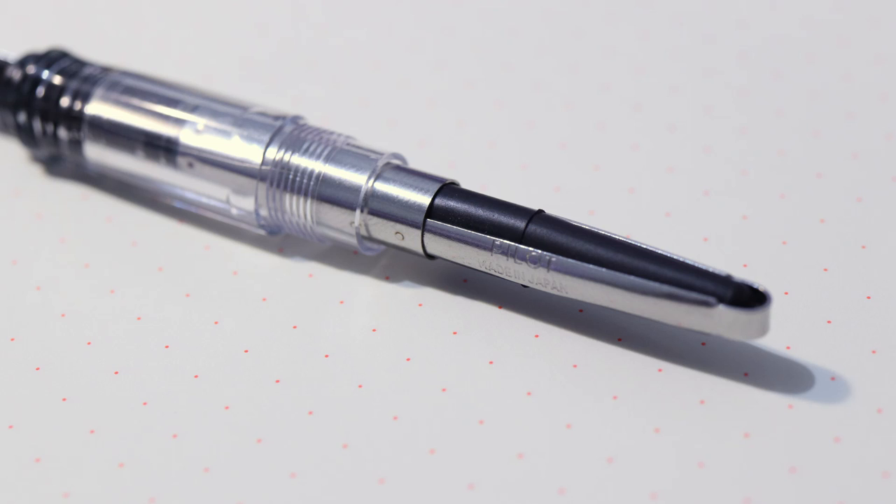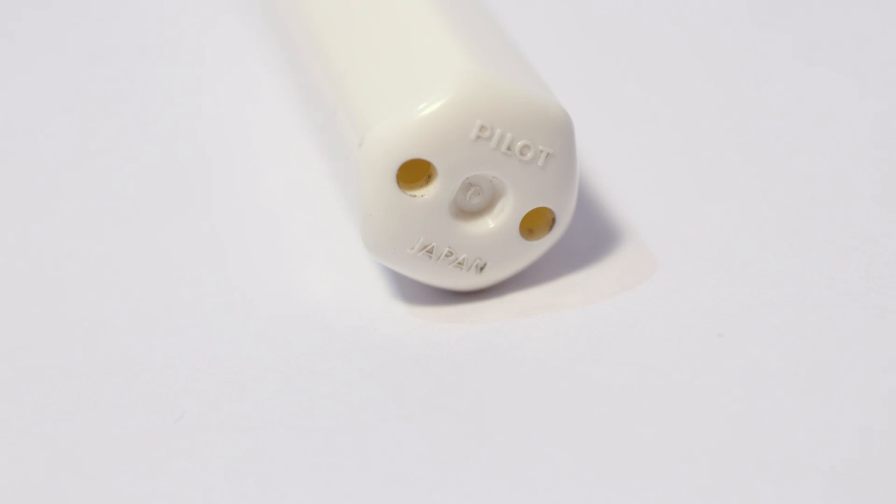One thing to note is that when you buy this pen, at least in my case, it didn't come with a converter. Pilot uses their own proprietary converter — this squeeze converter I have came from my Pilot 78G. They don't cost that much, but it is a cost to factor in. Also, you can't eyedrop this pen unless you seal it with a little epoxy, because there are two small holes in the back of the barrel — likely a safety measure to prevent a choking hazard. But if you like to eyedrop your pens, that's something to note.